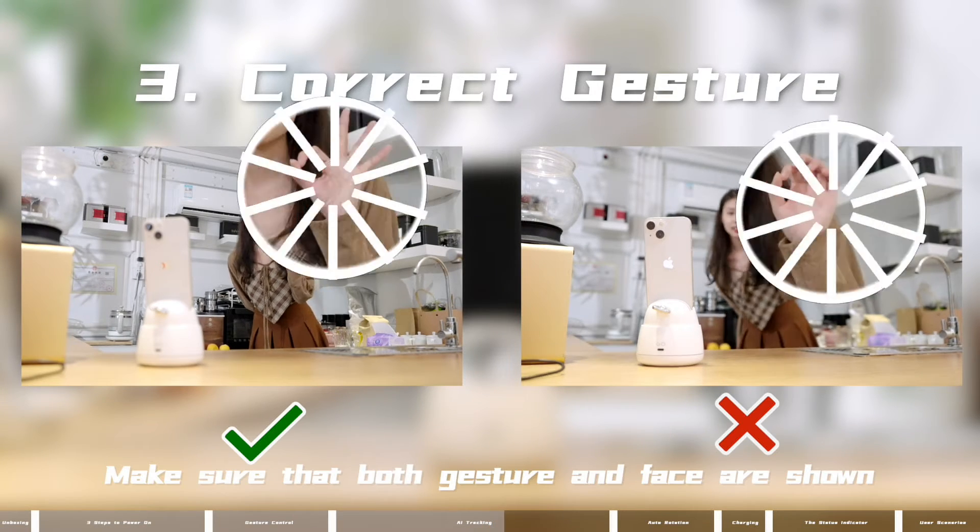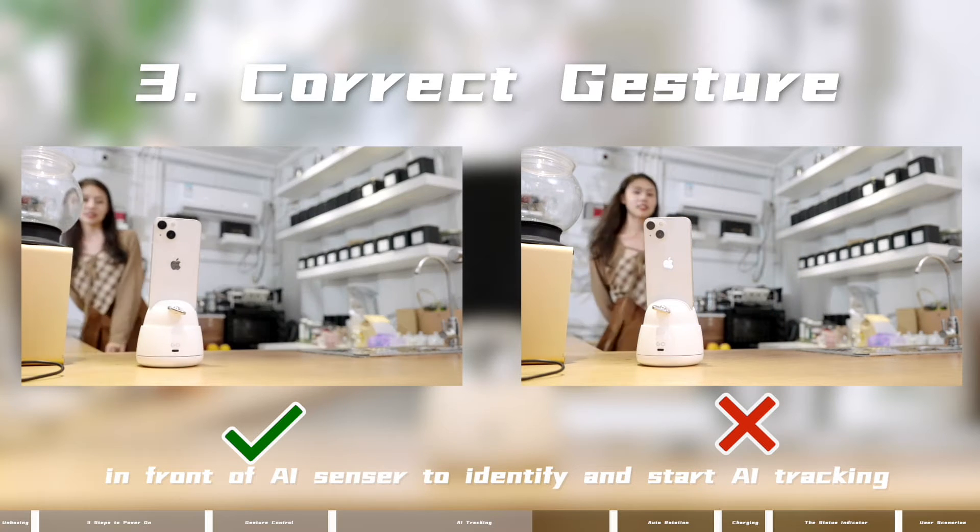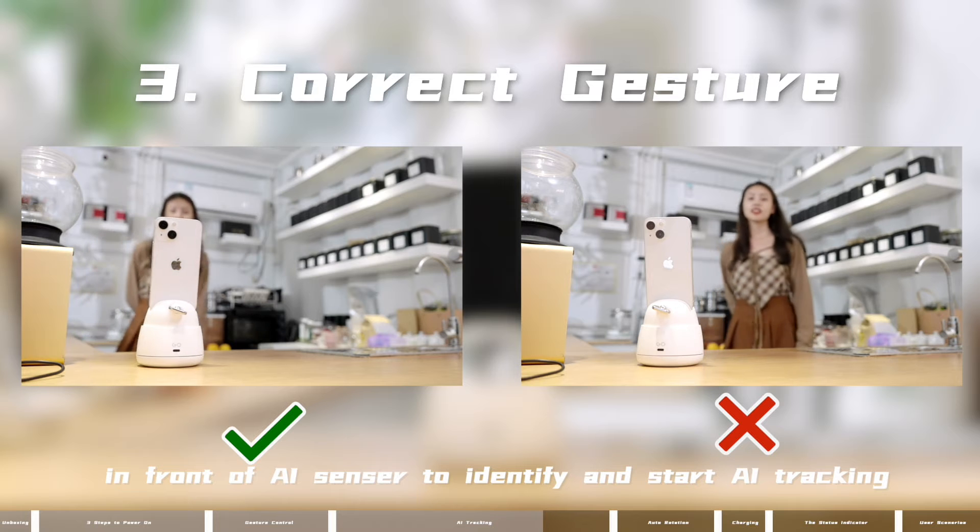3. Correct gestures: make sure that both your gesture and face are shown in front of the AI sensor to identify and start AI tracking.